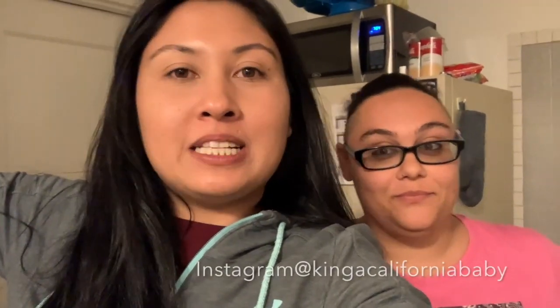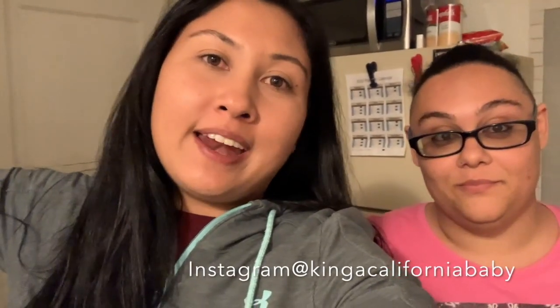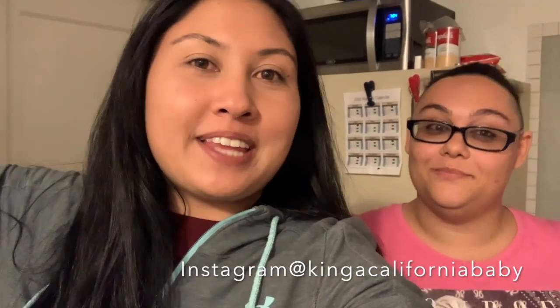Hey everyone, what's up? It is King Kali signing out. If you guys have any questions or comments, go ahead and write them in the comment section. If you want, go ahead and like, comment, subscribe, and hit that notification bell. Have a good weekend you guys. Thanks for watching the video. Bye.